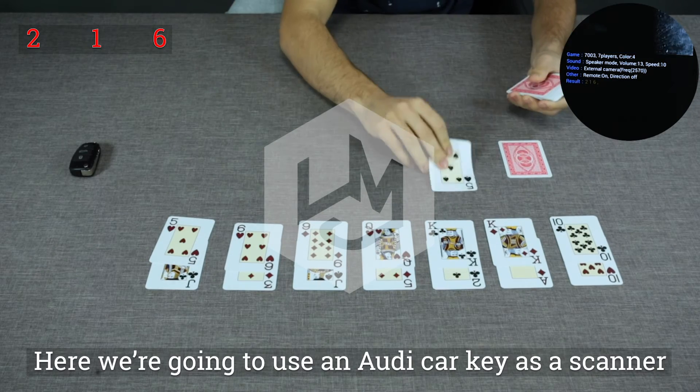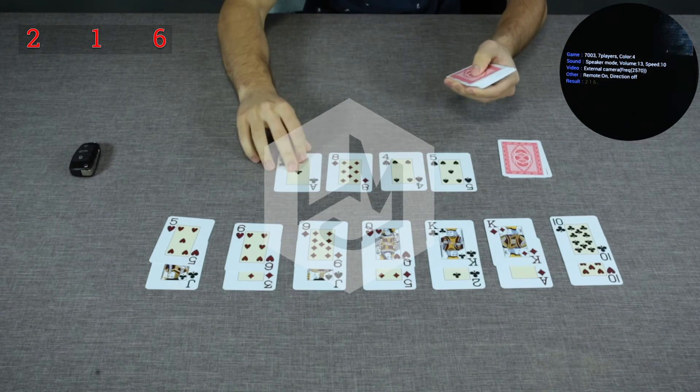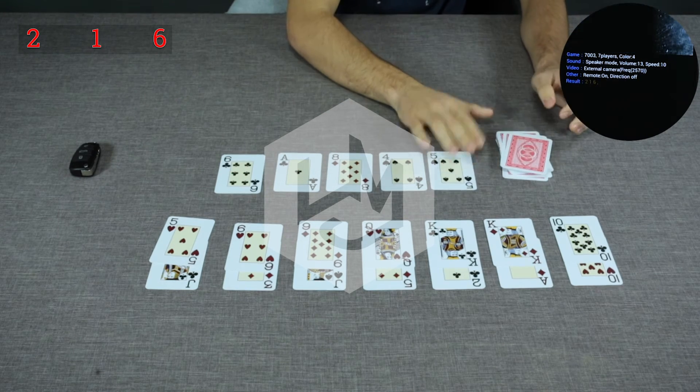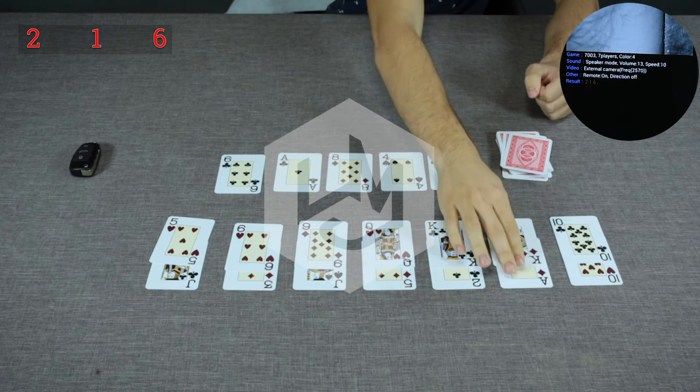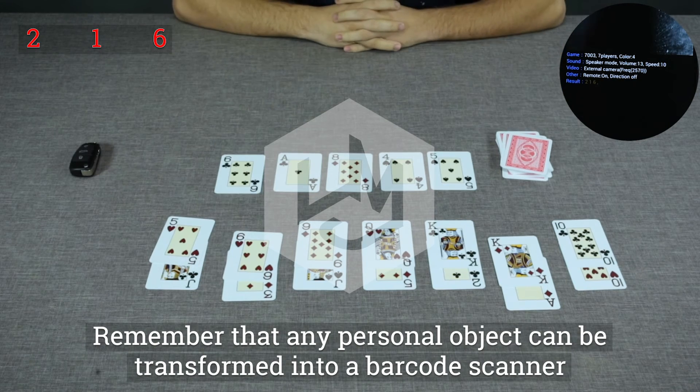Here, we're going to use an Audi car key for the scanner. Remember that any personal object can be transformed into a barcode scanner.